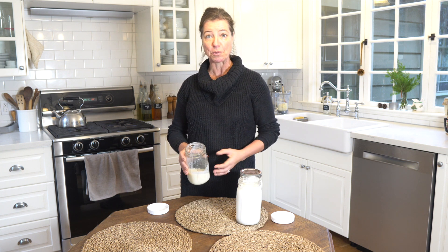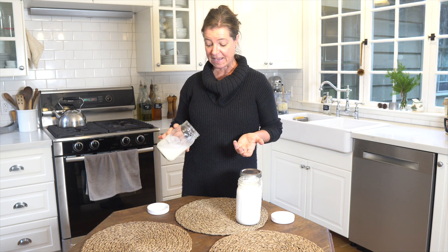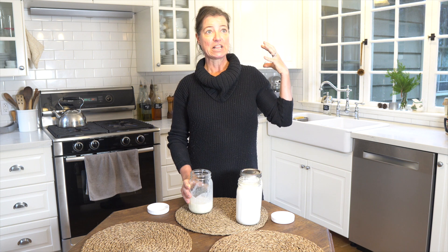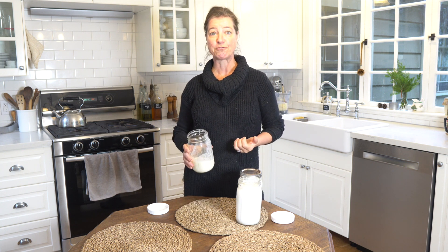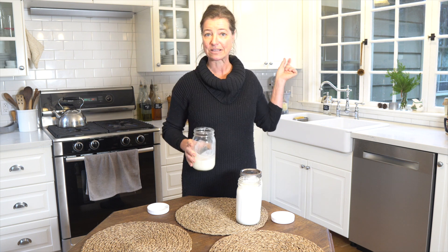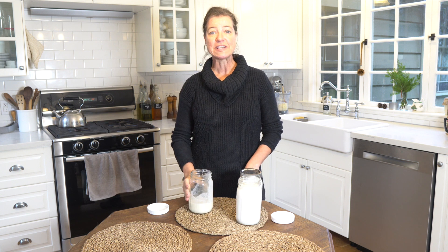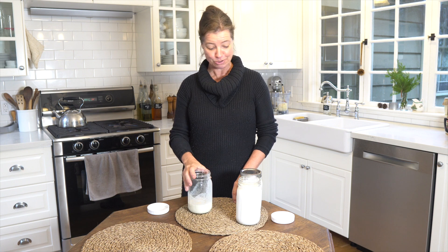This is really where the word buttermilk comes from, because it is the milk that is a result of the butter making. And if you have ever been in Europe, in the Alps, and have gone high up to these little inns where they serve you very rustic food, they often will have buttermilk on their menu. And this is actually this kind of buttermilk — usually it has some little specks in it. But this is so good, slightly tangy, reminds me so much of exactly those places.